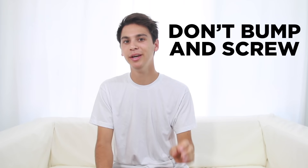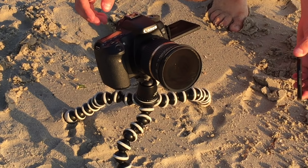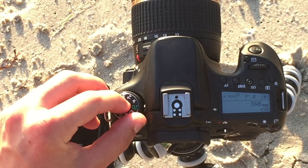Step three: compose your shot and then focus it before you put on your ND filter, because once it's on it becomes too dark to actually focus properly and even compose the shot sometimes. At this point you can screw on your ND filter and make sure you don't bump your focus as you're screwing it on. It's definitely happened to me before and it sucks to have to take it off to refocus and put it back on again. Just make sure everything's all set so once it's on you can keep it on.